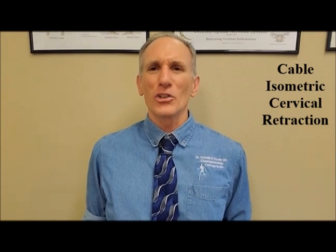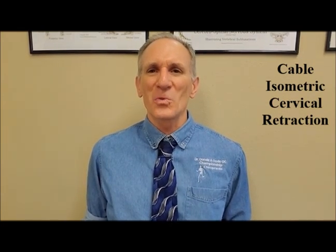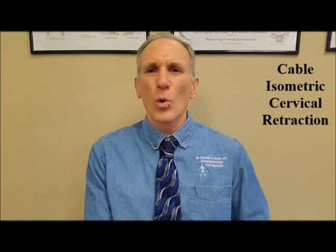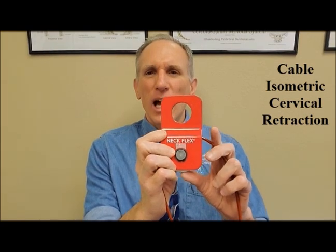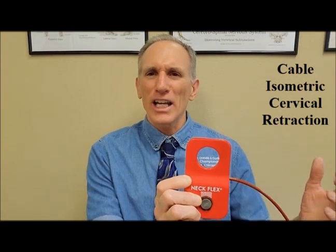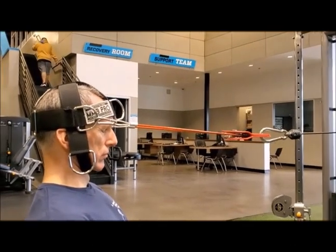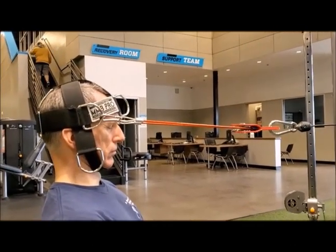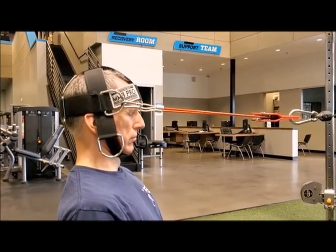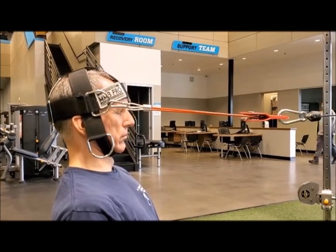And once you have mastered this exercise with the resistance band, then you can graduate to using the cable. Using the cable allows you to have resistance throughout the entire range of motion, which is extremely important. If you are using the Neck Flex, you can use the chain attachment or you can use the rotational revolver attachment. I recommend the rotational revolver attachment because it allows a smoother motion throughout the entire exercise. Isometric cervical retraction with the cable can be performed in a standing, seated, or kneeling position. I prefer the kneeling position because it gives me a good solid base.